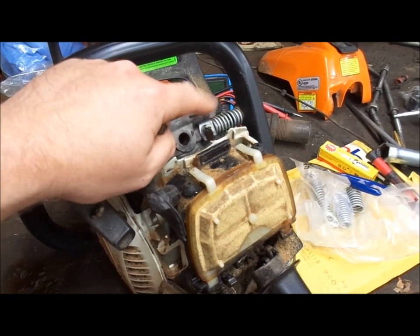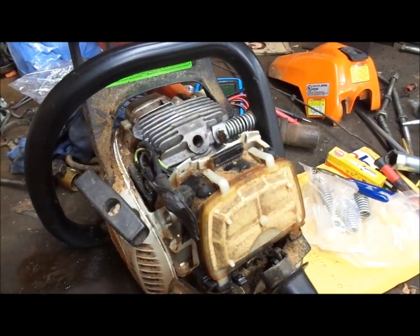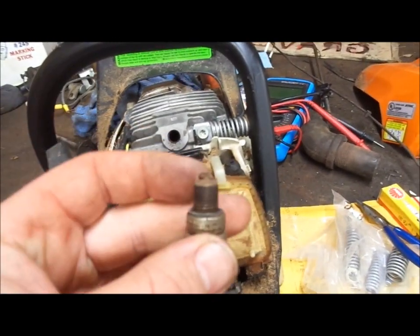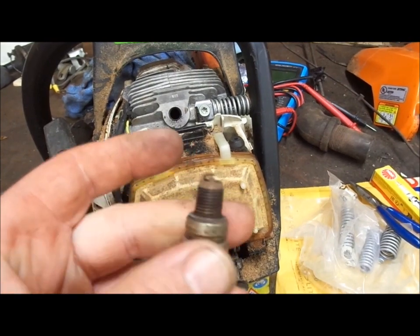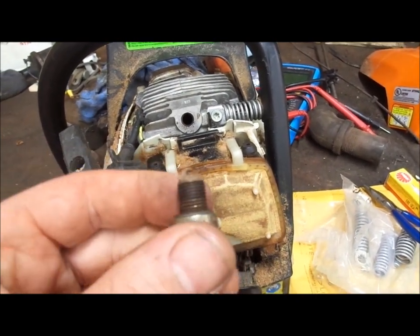I think they want $7 or $8 just for the metal piece I broke, which I have a picture of but no video. I don't know what I did with the piece. Anyhow, I was pretty impressed with that. I'm probably going to put a new spark plug in it just because, and I'm going to throw this one in the spare parts box.